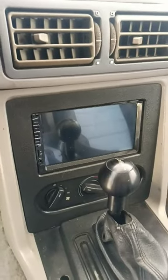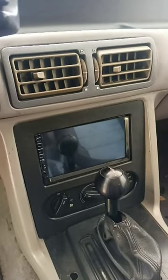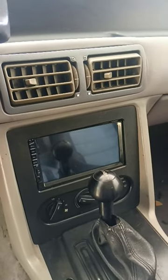The 417 double-din bezel with the AC relocation and a NAFE head unit. You can use any double-din you want, but the 417 is going to look great regardless of what you use.